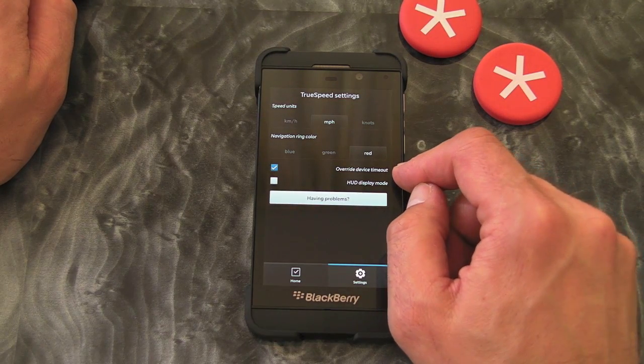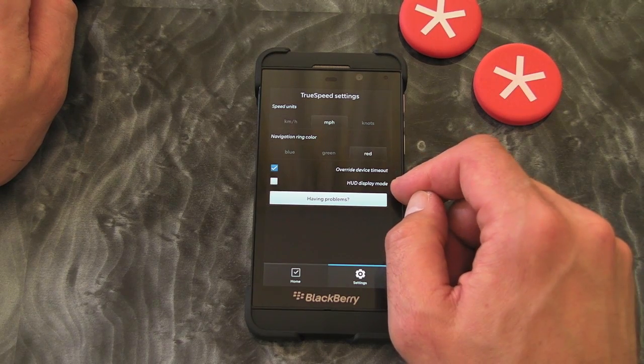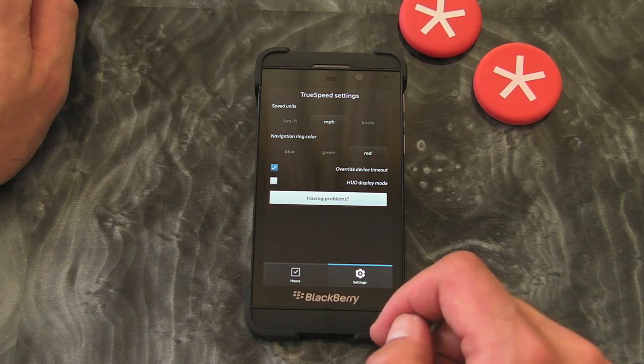We obviously have an override for device timeout so we don't have the screen turning itself off, and there is an option for a head-up display, although I don't use that myself.